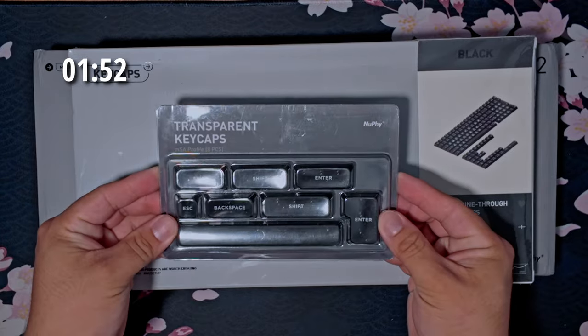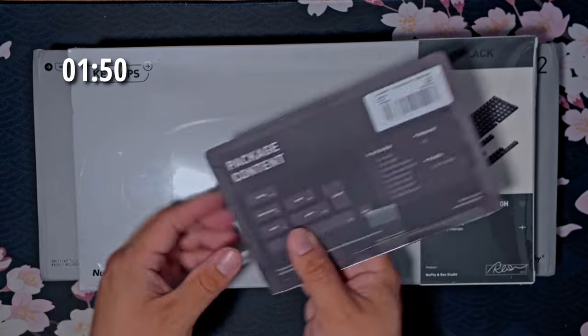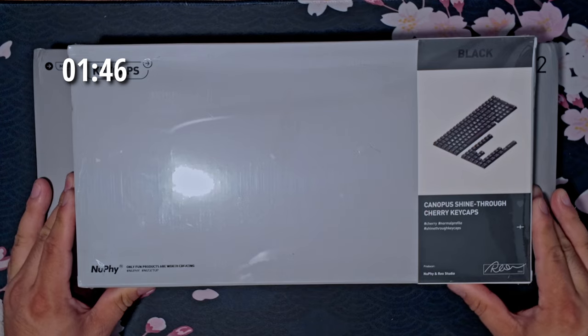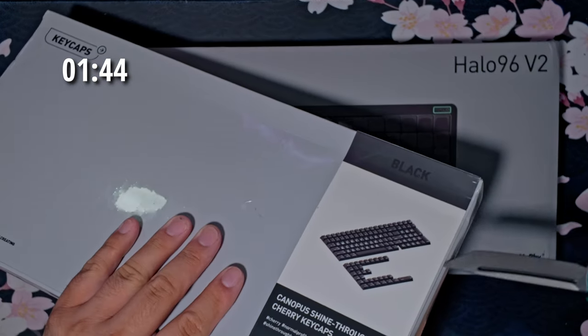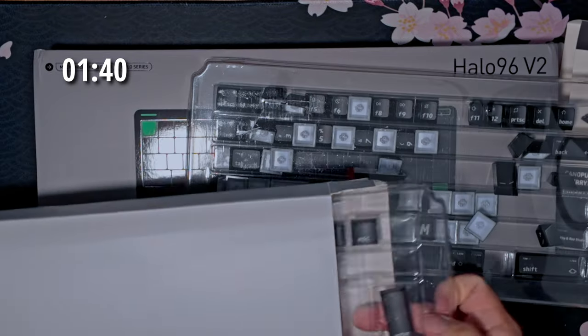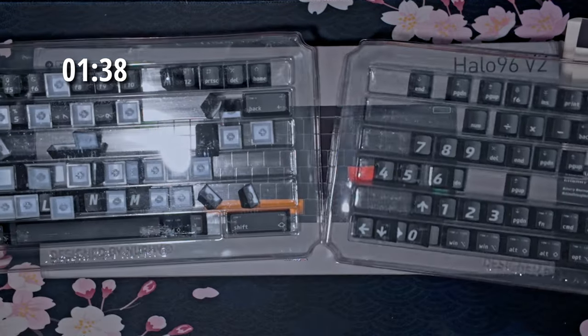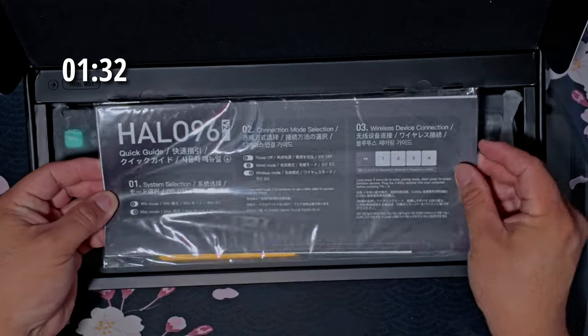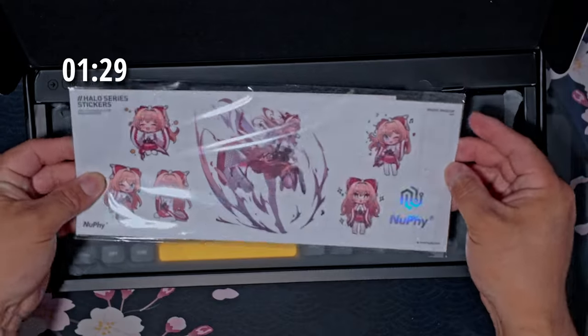Right here we have some transparent caps. And here we have some shine-through cherry keycaps. Here we have the instructions and, of course, these always come with some stickers.